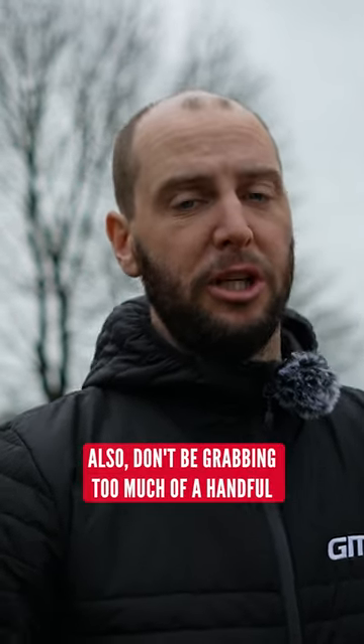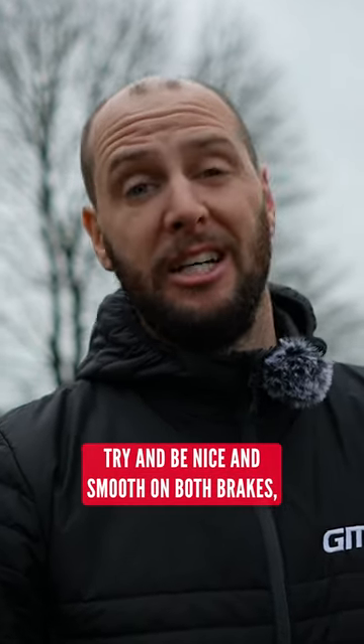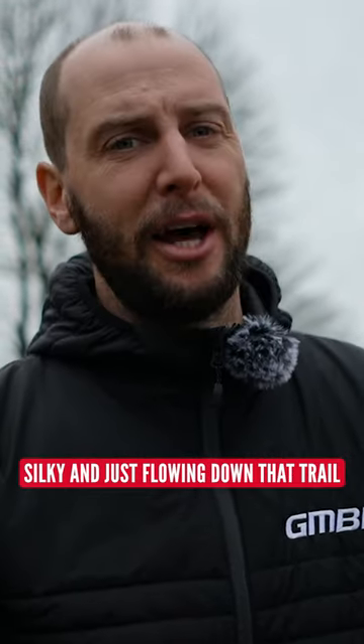Try and brake beforehand. Also, don't be grabbing too much of a handful. Modulation — try and be nice and smooth on both brakes, especially the front. That is going to help you keep things nice and smooth, silky, and just flowing down that trail.